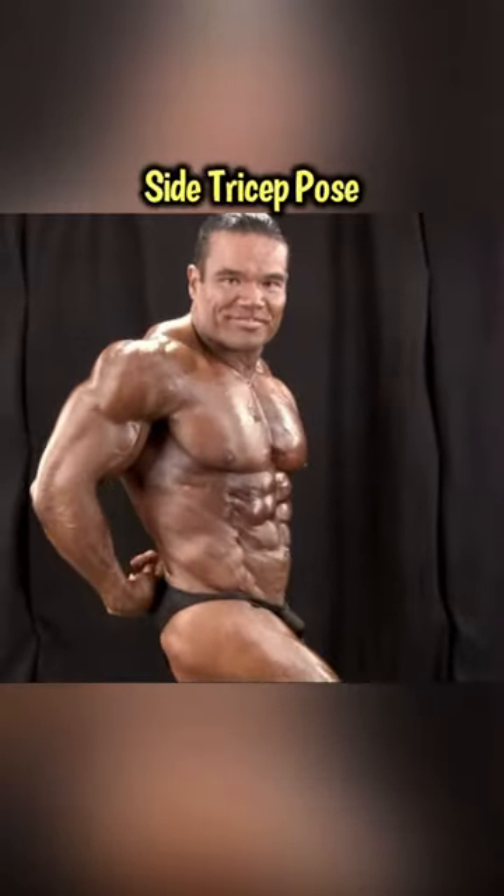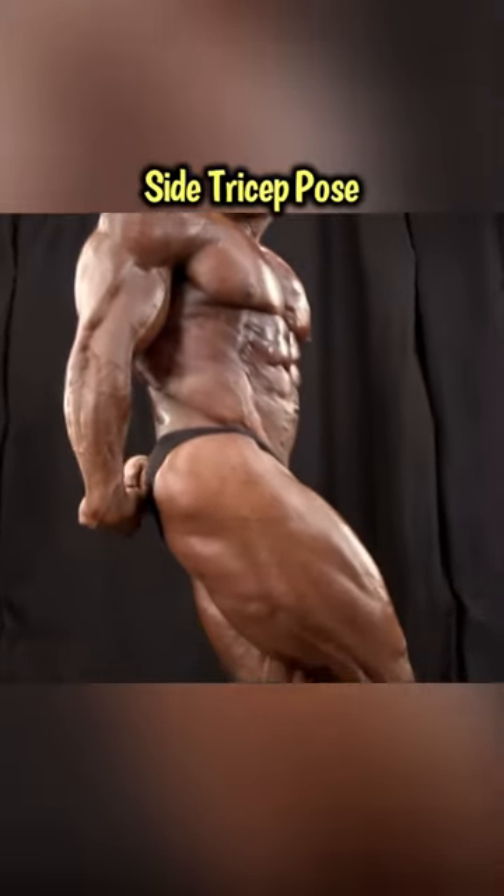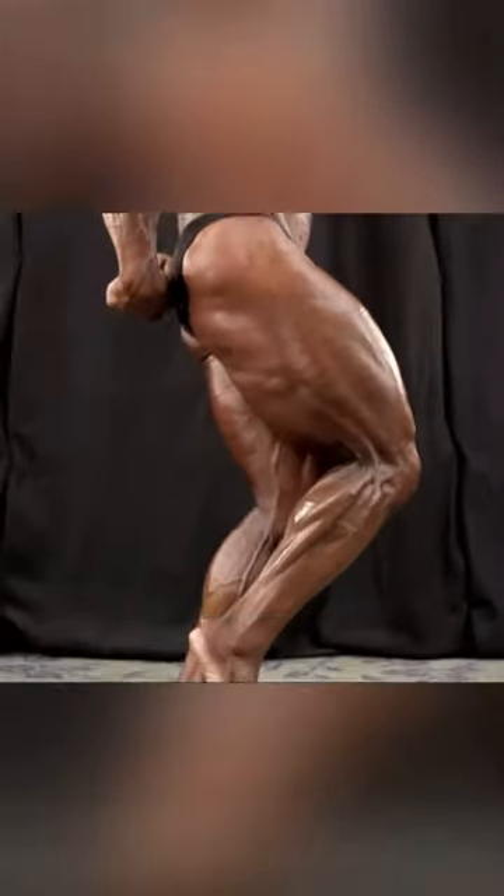Going into the side tricep pose. Again, squeezing the glute, pressure on the toe, pulling that hamstring out.